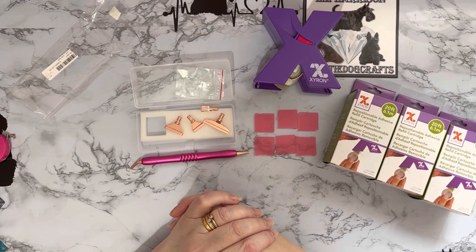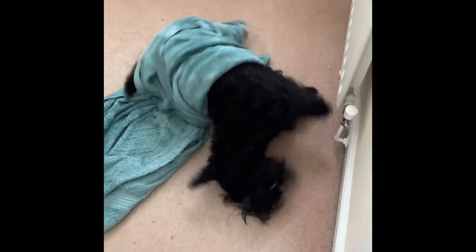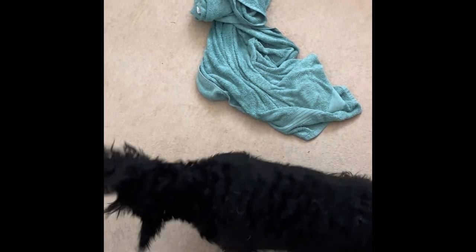Bye for now! What are you doing? Are you bath dog? Hey, bath dog! Hey, look at me down here on the floor — hey! Are you dry? I think you must be, I think you must be.